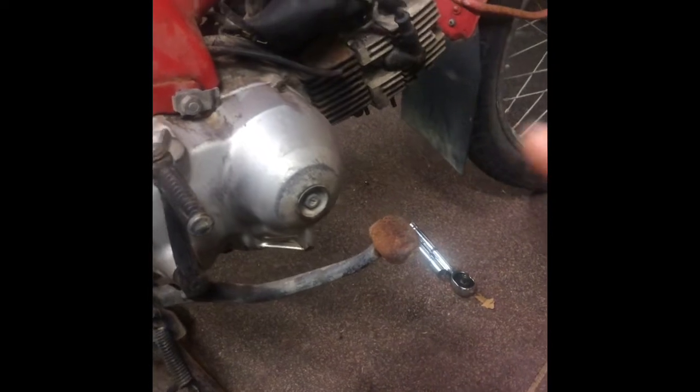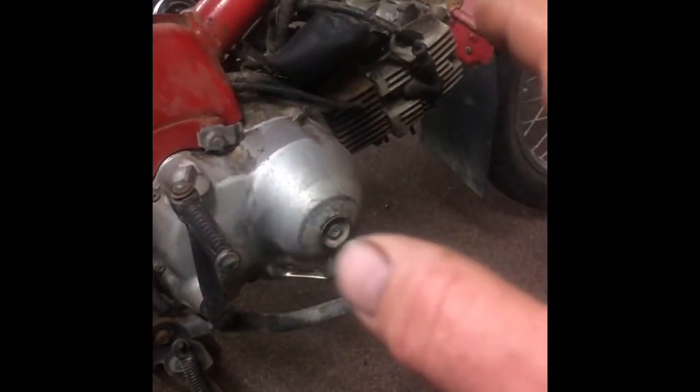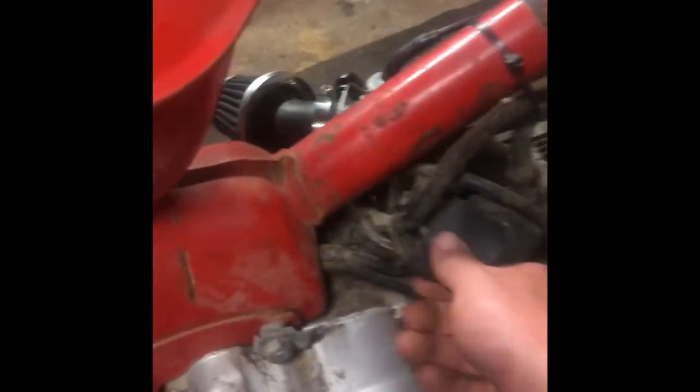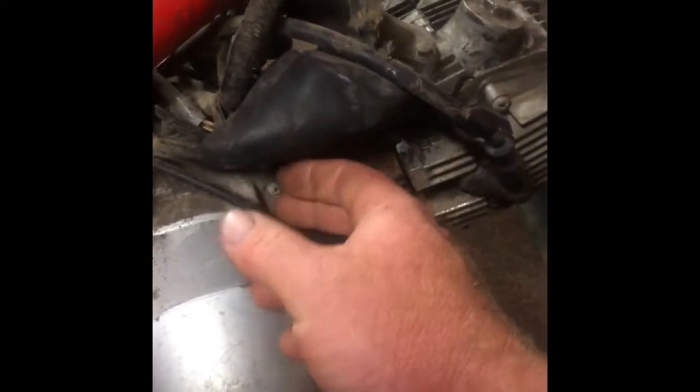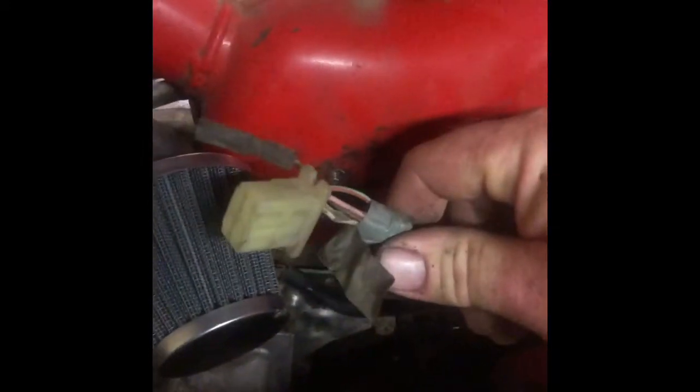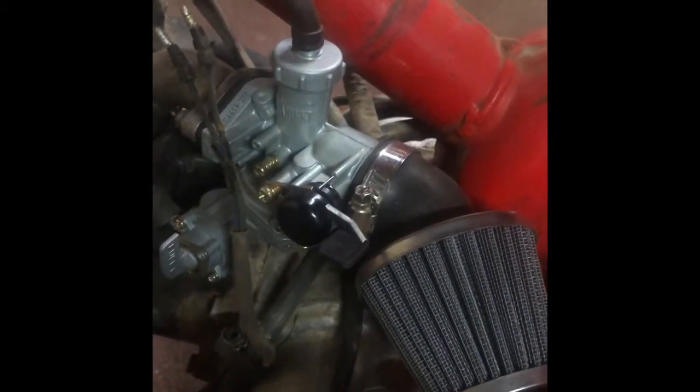So what I'll do next is start to take off some wiring. Best access is through here. We've got the plugs here — we'll disconnect this. Okay, so we've removed the wires that come from the stator to the engine and the ignition module, which come from the engine into the loom.